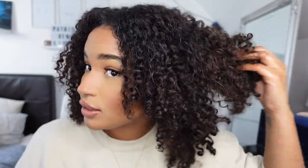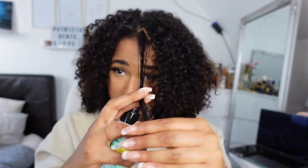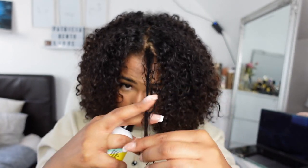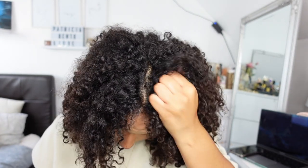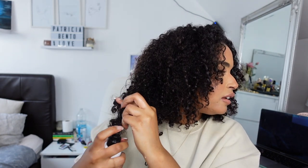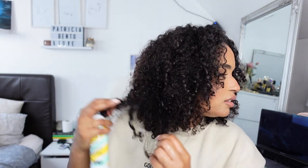You can already see the difference on the curls — they look so much nicer, there's so much more shine. Obviously they're still a little bit wet, but I can just let them curl a little longer. You do the same to the other side. You can see this curl here looks really bad, so you can just spray on it and then open the curls up. If you feel like it needs to be brushed you can brush, but I don't think I need that.